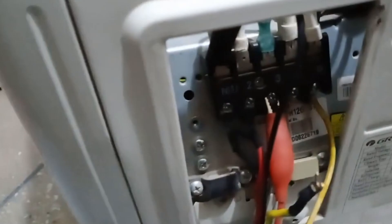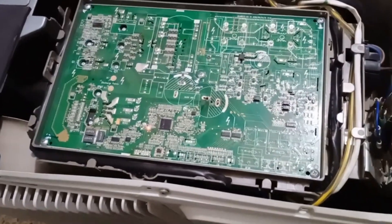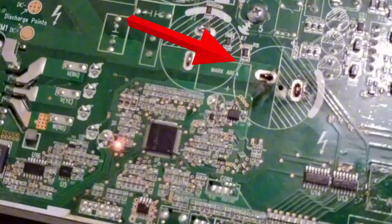However, despite all this, the unit is still not functioning. I have rechecked the electrical connections as well. Now the first step in my process is to perform a physical inspection. When I closely examine the capacitors on this PCB,